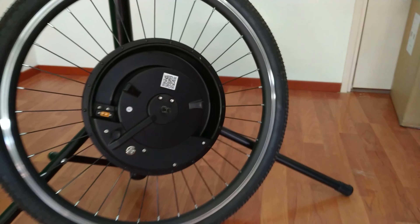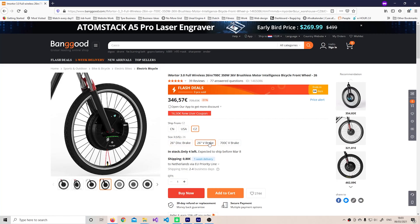Second, the iMotor 3 is very competitive in the price-per-quality section. So if you want to buy something cheap and easy to install, that's the motor for you.